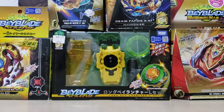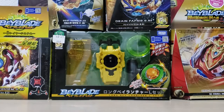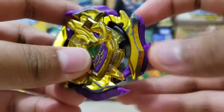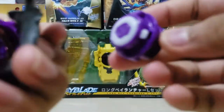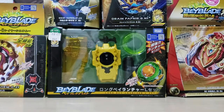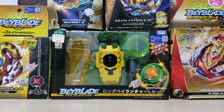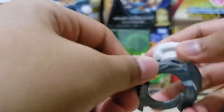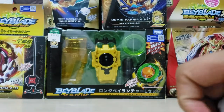Bloody Longinus — I've been using it a lot and it's starting to have wear marks. It still has regular pieces; I don't have Extend Plus yet. And Bloody Longinus, they still kept everything — they still kept the tip. I forgot what the tip is called, it starts with a J.